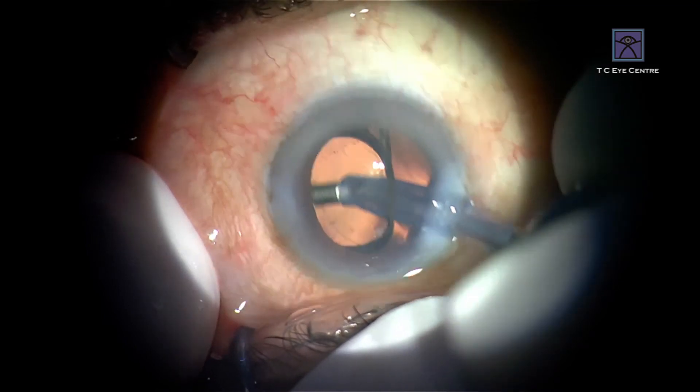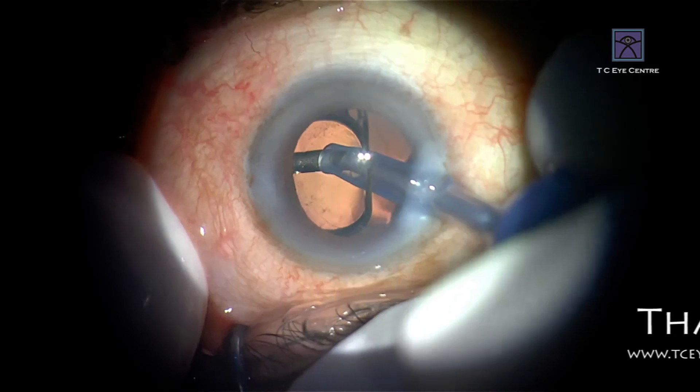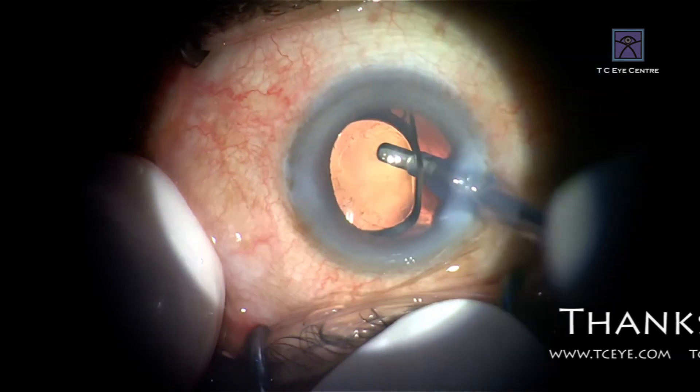And now you can go and clean the PCO capsule also. Find the polishing base you want to do. So let's go.